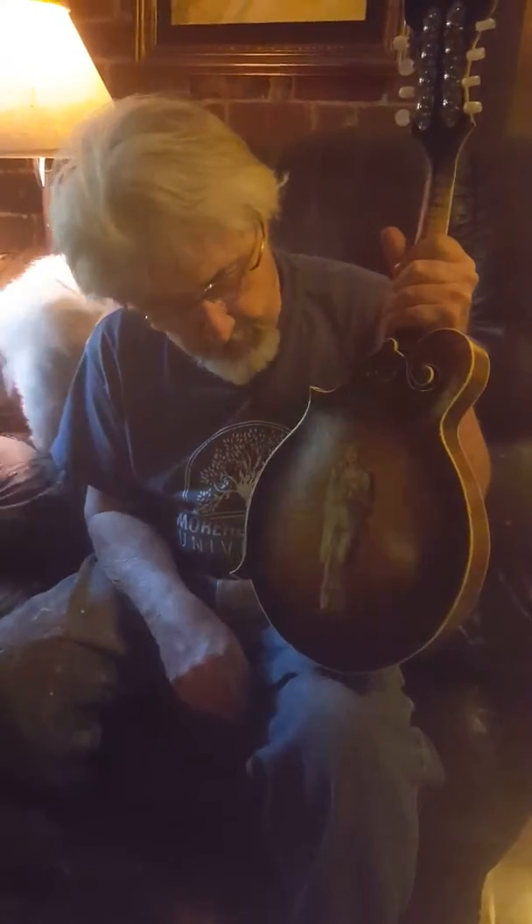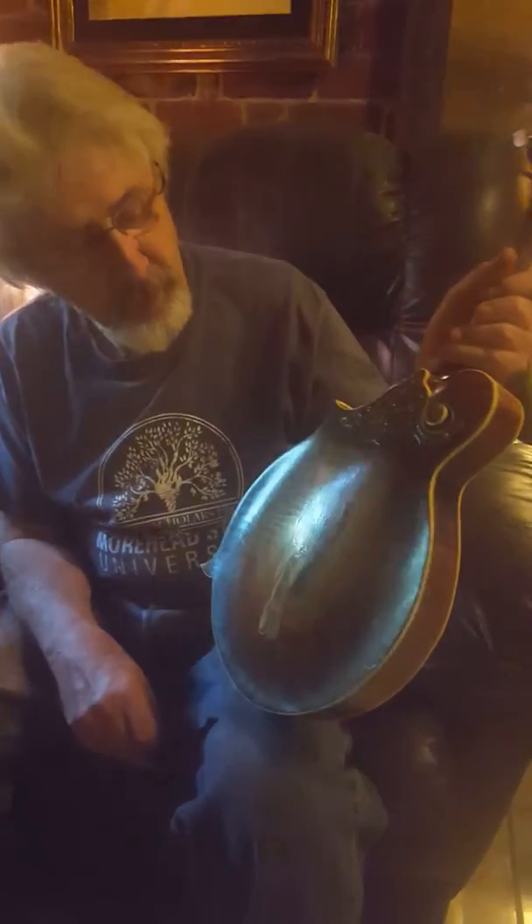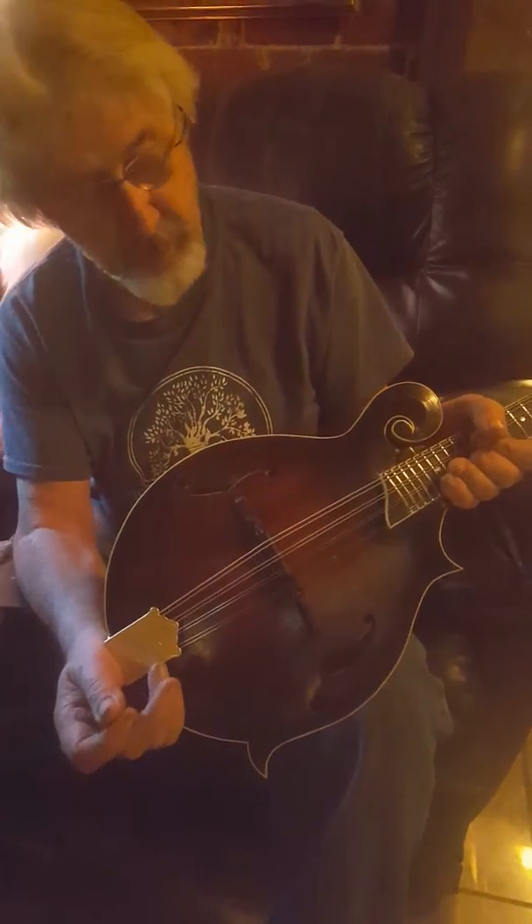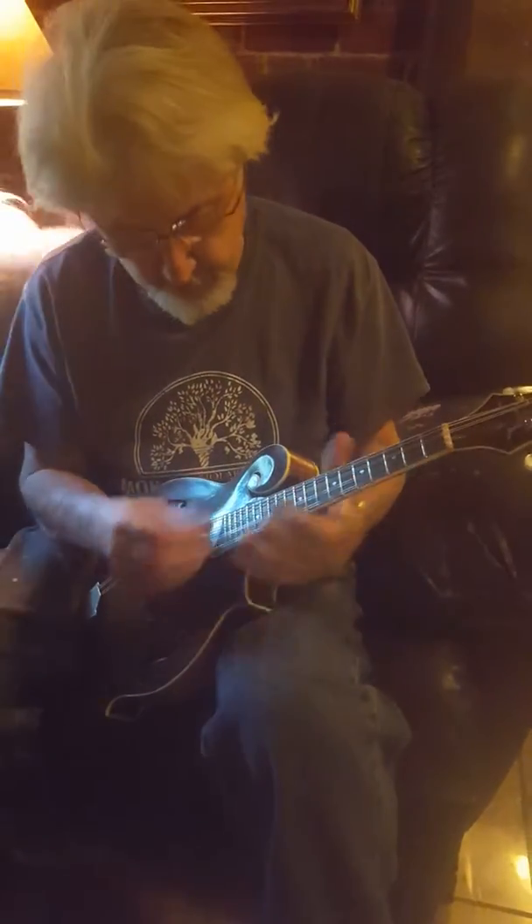Hello, this is Ken Ratcliffe again. I'm going to play another mandolin. This is one that I built about a year ago and it's got a painting on it. It's a distressed model. Even though it's a year old, it looks like it's a hundred years old.